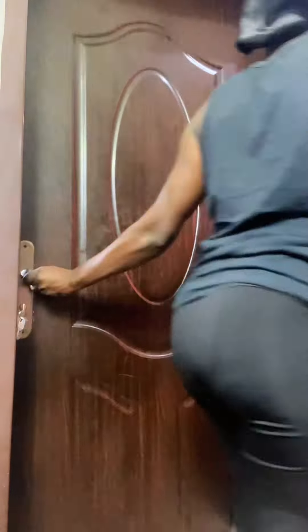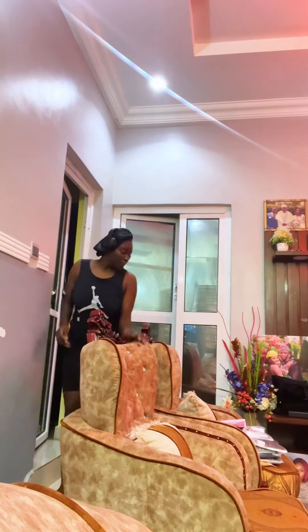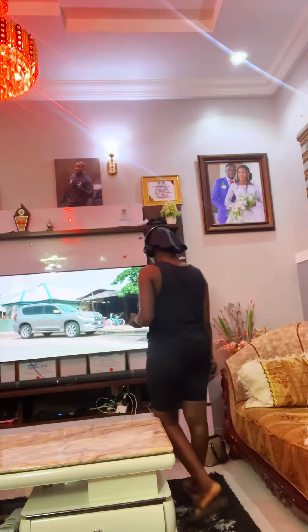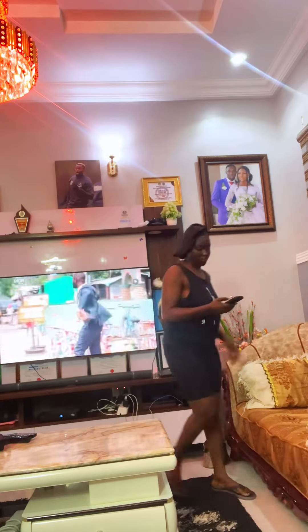So today I woke up with a little bit of energy and I'm like, since I'm energetic, why not make something for my kids. In case you do not know, I'm a mom of four — even though the fourth one is currently not here. I decided on making something that would at least take them for the week, and I'm making like two soups.